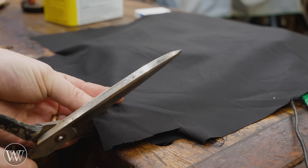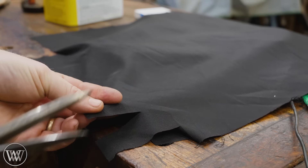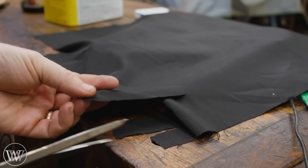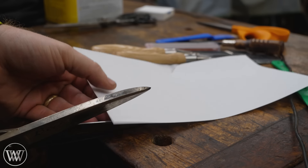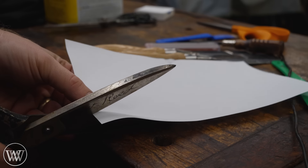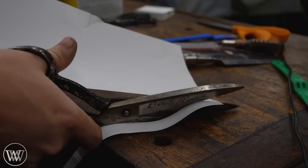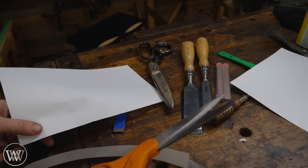Now we can take them for a test drive on this demon fabric. Just like that, they cut all the way to the tip. But do they slide on paper? Let's see — we get a full cut all the way to the tip. Happiness.